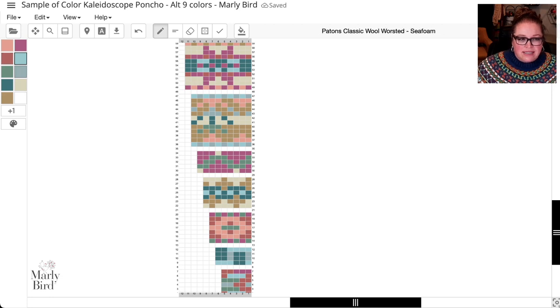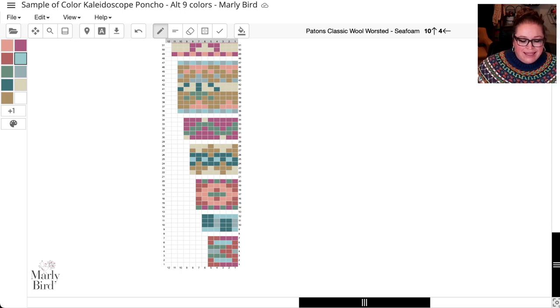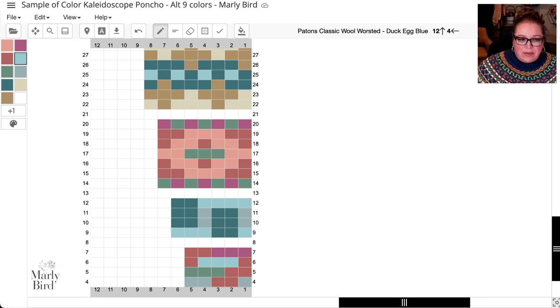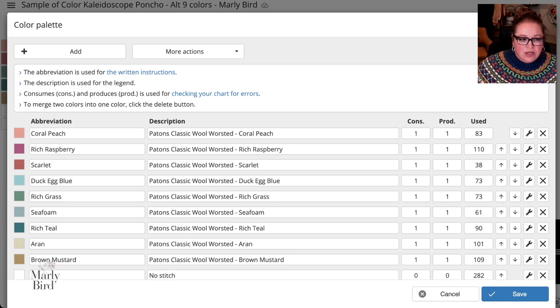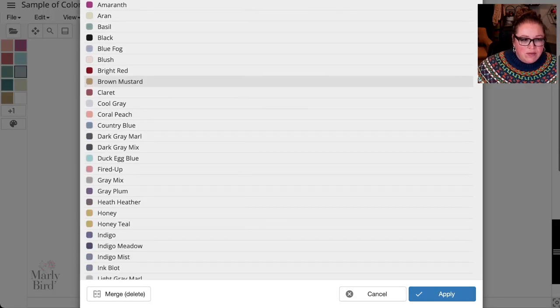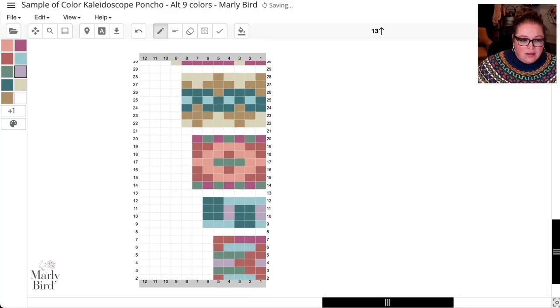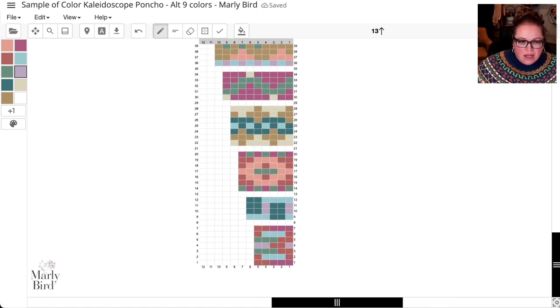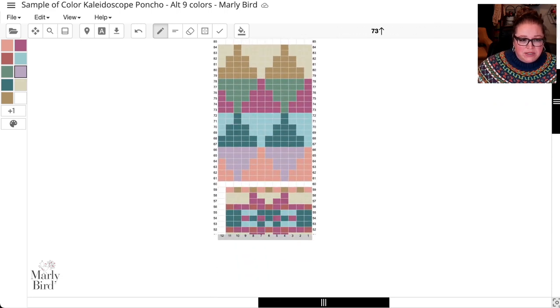Duck egg is really close to sea foam. Looking at chart number two, they're side by side and pretty similar. However, I like duck egg next to the teal. So let's change sea foam instead — go to Edit > Colors and Symbols, click sea foam, and let's try soft orchid, a purple. Click Apply — that completely changes the look! It's like a sunset palette. The duck egg blue next to the soft orchid looks really great.